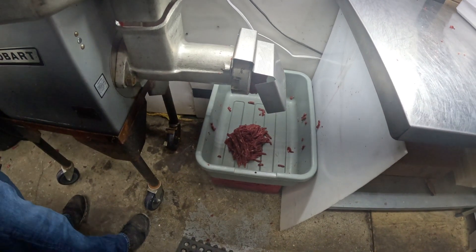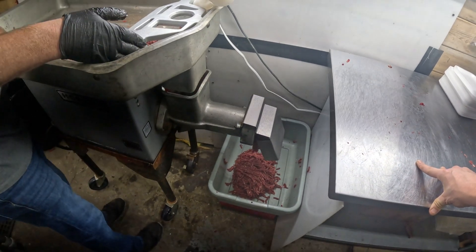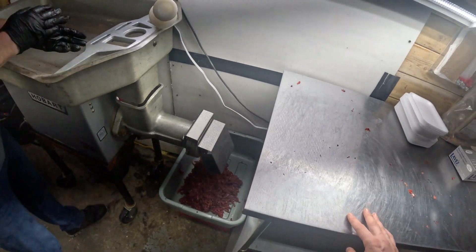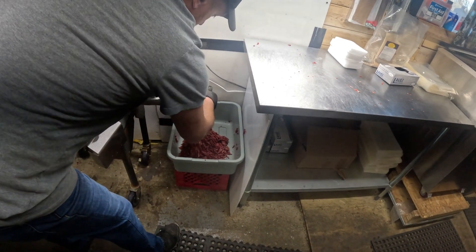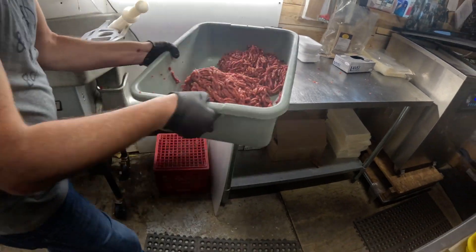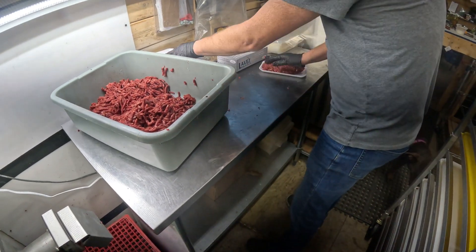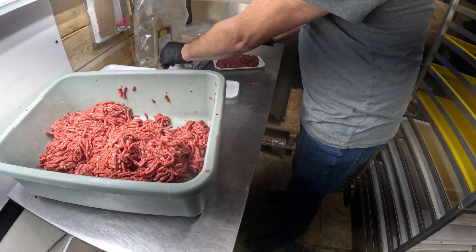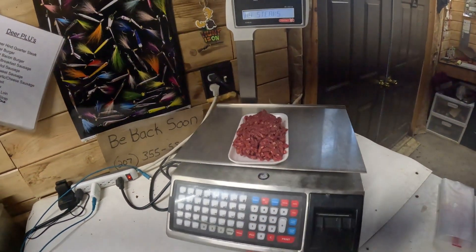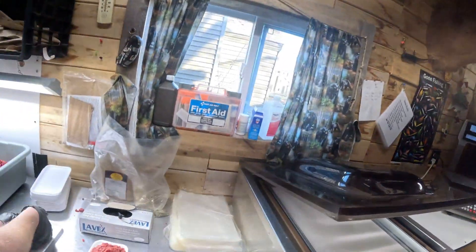It comes out as breakfast sausage, but we don't do casings, links, or sticks - me and Kenny know how to make it, but it's too time consuming with only a four-man crew. If people want that, there are other places around the area or you can do it at home. Then he's going to take it and throw it on some trays - we do roughly about a pound on each tray. He checks the weight - one pound 1.6. He did good. Only because he's on video.